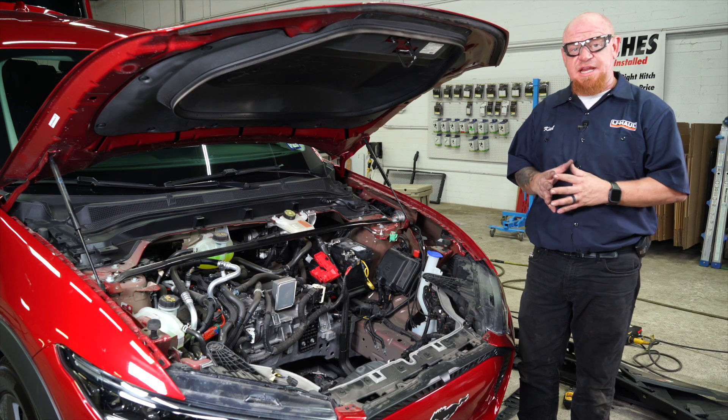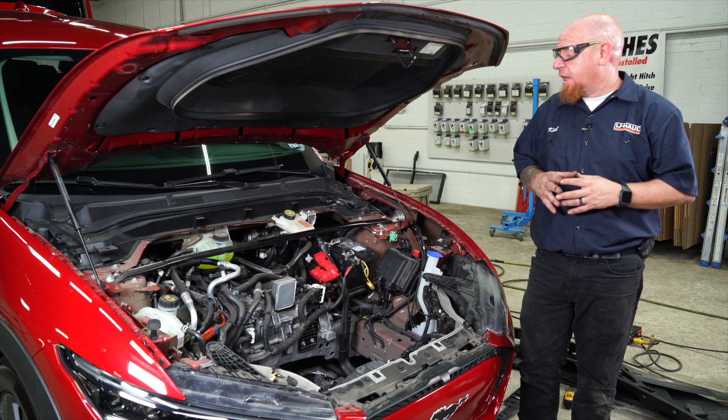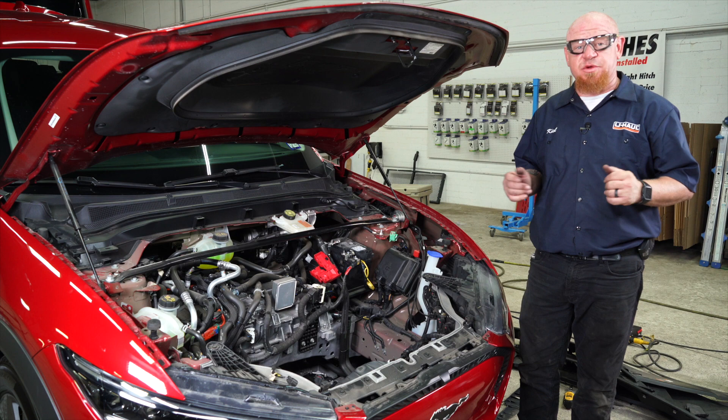Now that we've tested everything, we've got it all hooked up, we went back and everything's working great. We're going to go ahead and put everything back in its reverse order.